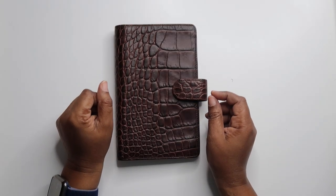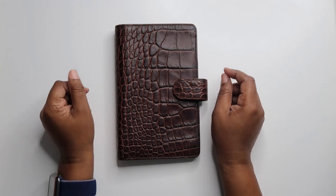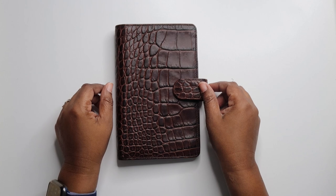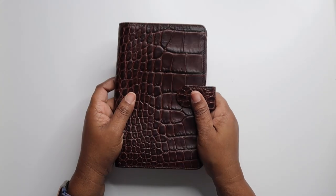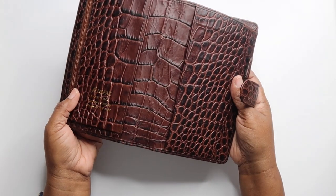Hi guys, and welcome back to my channel. Thanks for joining me again today for another video. Today, what I'm going to do is I'm going to show you how I actually took out the rings on my Filofax Croc.